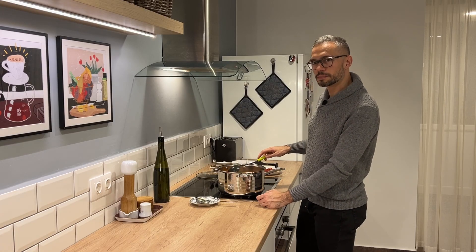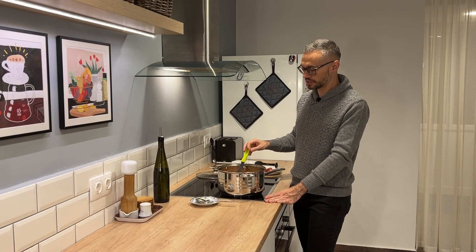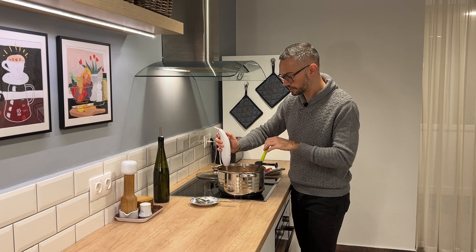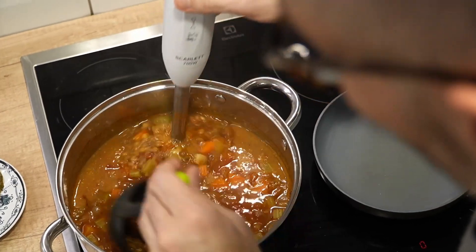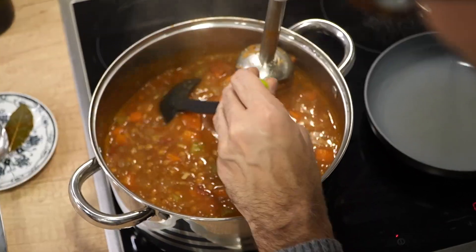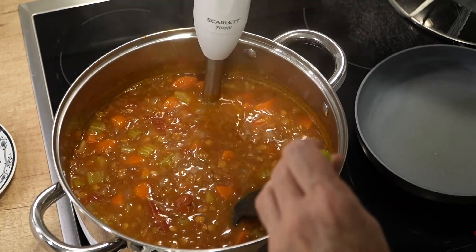I really like my lentil soup thick and almost porridge-like, so I'll puree about a third of it. I don't have a blender so I'm using my stick blender, which makes it easy since I don't have to spoon anything out. I'm going to shut the heat off and stand back — I don't want to get covered in lentil soup. As you can see the color is changing, becoming less red and more brown. I'll give it just one more little whiz.